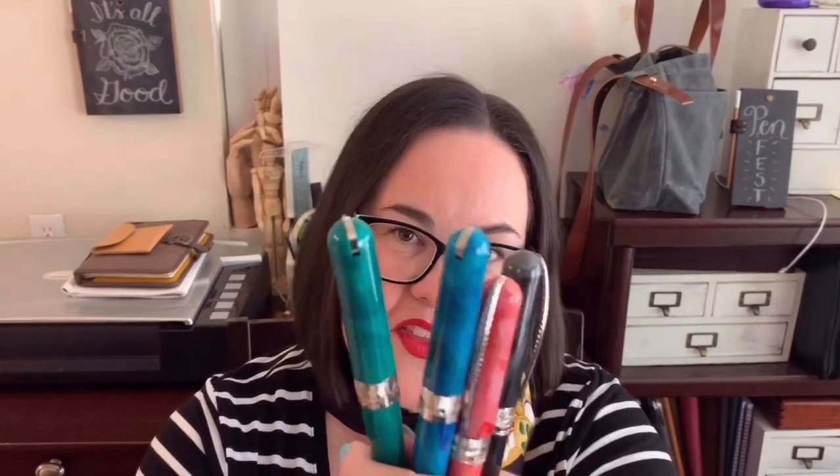Thanks so much for joining me to make this card for Mother's Day, featuring a nice long stem rose. Send her a flower and make her happy. Hope your drawing is good enough to put a smile on her face. Thanks a lot for watching — that's how the ink flows.